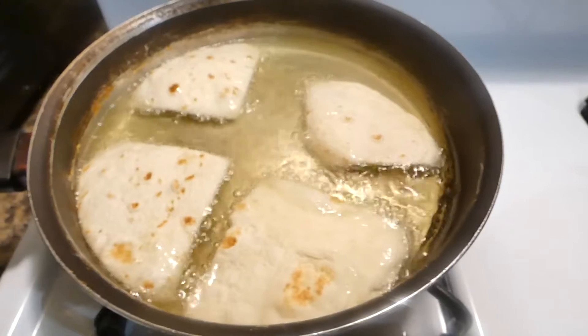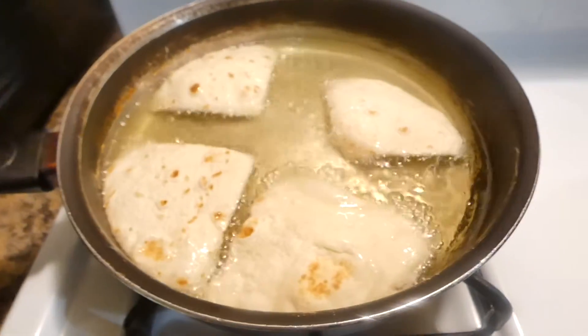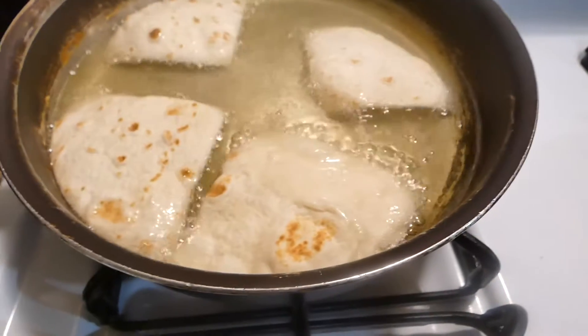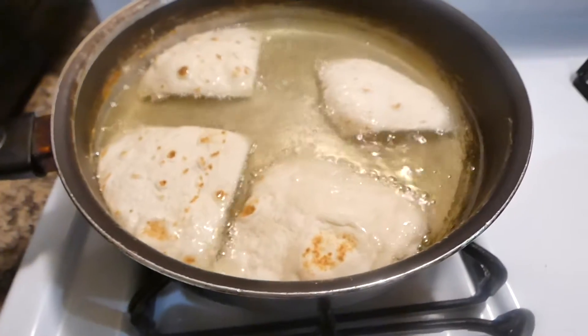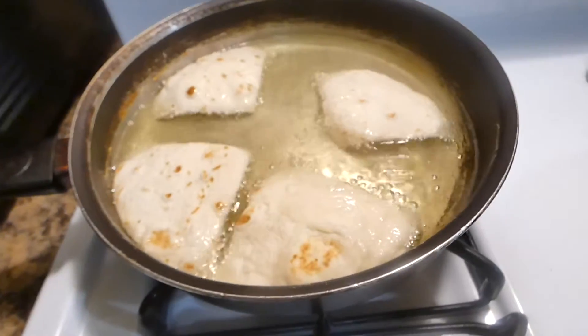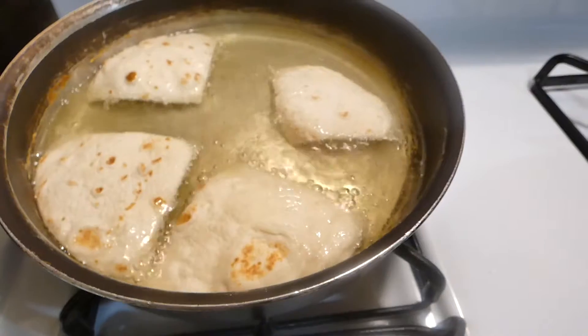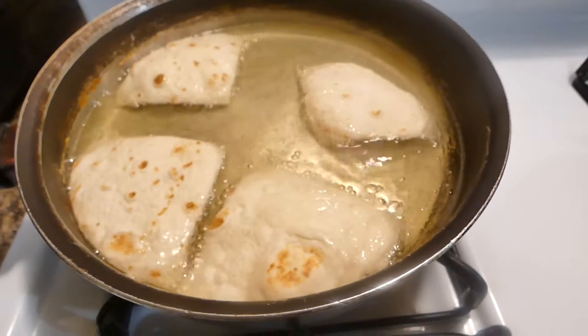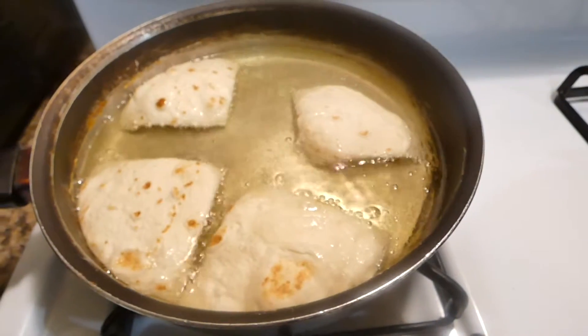Let me go ahead and grab my tongs so I can flip these over. I have fried tortillas before, so I know that sometimes they do bubble up — you definitely have to keep your tongs ready. We're just gonna fry all of these up. You're definitely going to need a paper towel to dry these, if not they will be so greasy.